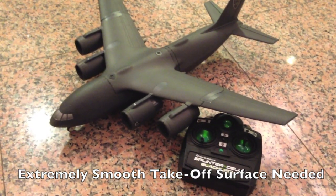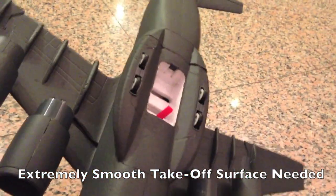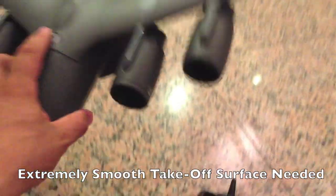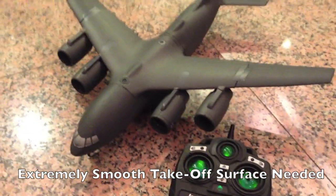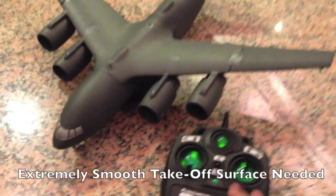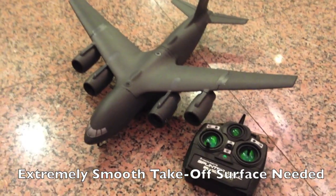If you're taking off a rough surface, the wheels are extremely tiny on the C147. Even if it's slightly rough, it's not really going to allow you to take off — it's not going to gain enough momentum and power, and then you're just going to get frustrated. Unless you have a smooth as glass runway, taking off the C147 from the ground is not going to really be a good option.